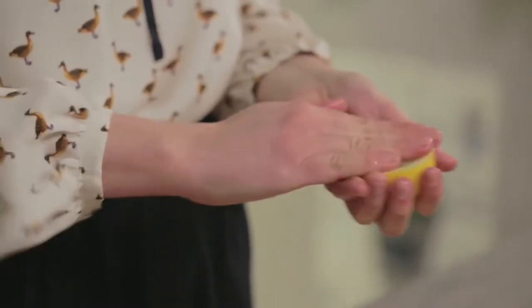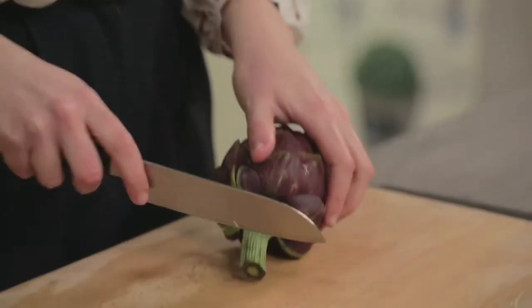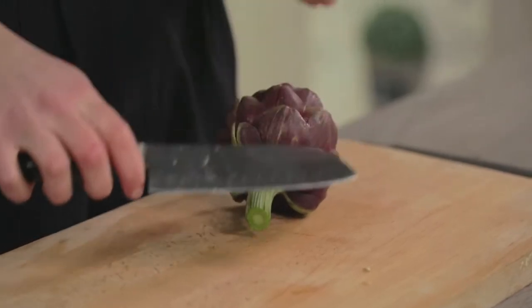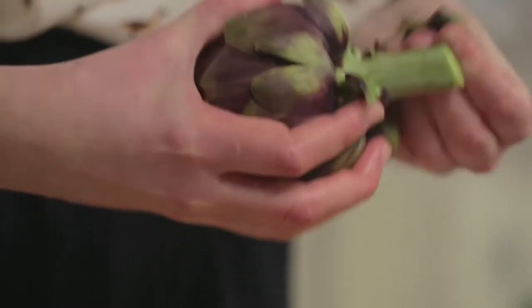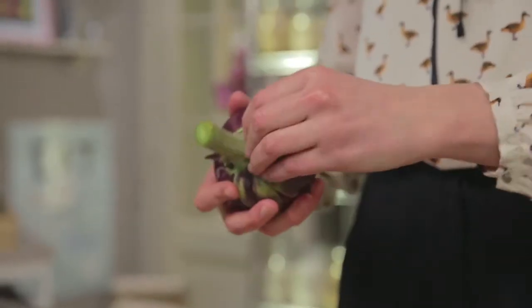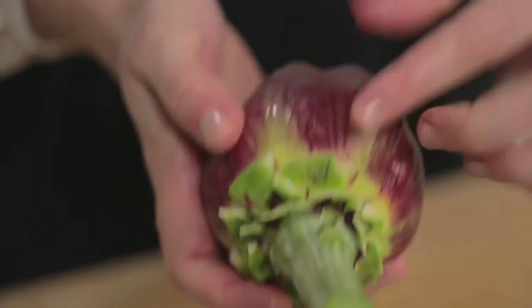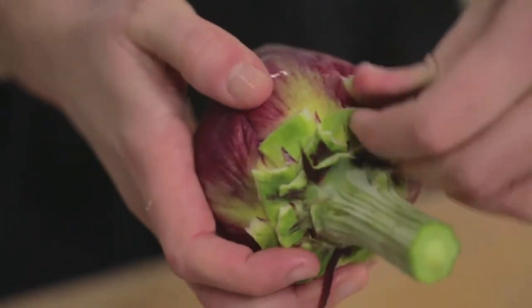We can move on to cleaning the artichokes. In this case, the toughest part of the stem has already been removed. I will only trim the last piece and then start peeling off the artichoke to remove the outer leaves. As the leaves become more and more tender, instead of tearing them off the base, you can stop here like this.